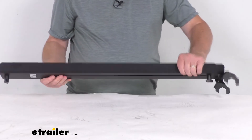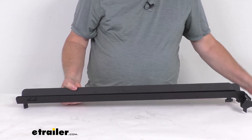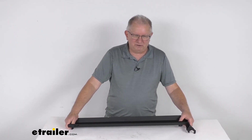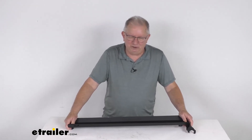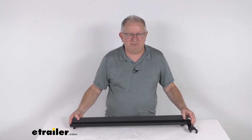This is a nice steel construction with a durable rust-resistant finish. Total weight on this is only about 7 pounds. The application for this is it fits the Kuat Piston Pro-X bike racks — we do sell two of those, part number KU98VR and part number KU48VR. But that should do it for the review on this loading ramp for the Kuat Piston Pro-X bike rack.